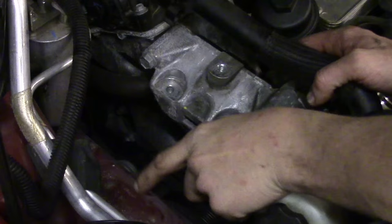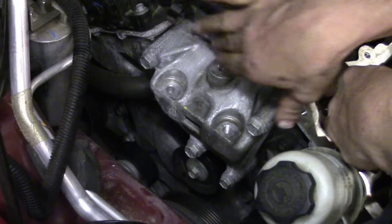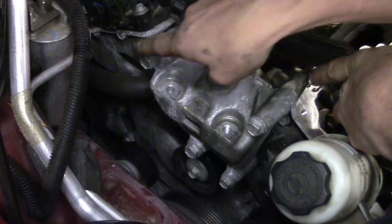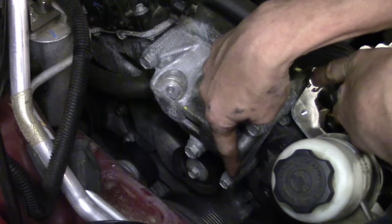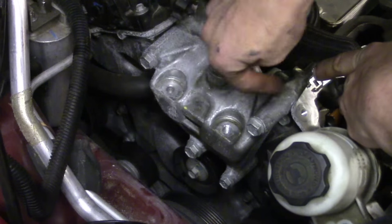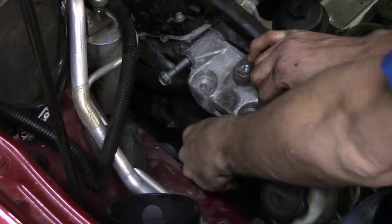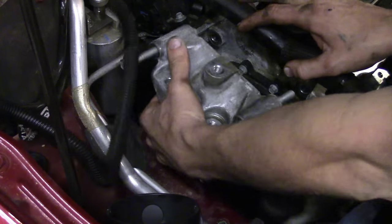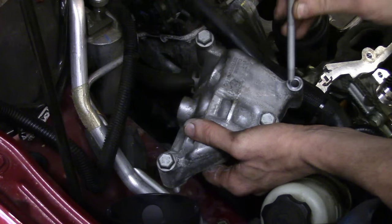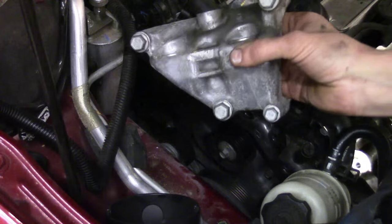Now that the engine mount is out of the way, there's another mount bracket or adapter that the mount actually bolted to the engine — we need to take that off. There's a total of three 16mm bolts here and a 13mm right there, so four bolts total. We'll get those off and remove this piece of aluminum to access the bolts that go into the cylinder head on the front through the timing cover. As far as lengths, the three 16mms are pretty much exactly the same, but the 13mm is different so don't mix them up.